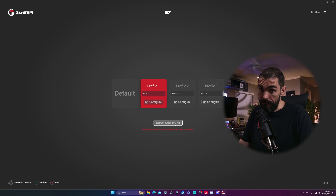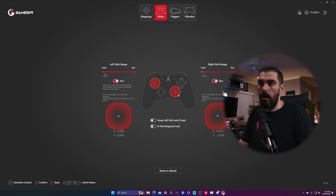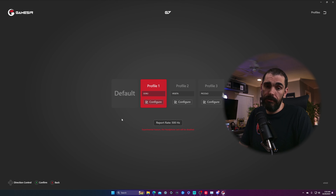You have four profiles — default, plus profiles one, two, and three. Once you get it set up you really don't need to touch it much. You can set your back buttons here. For sticks, you can toggle raw or non-raw input — someone told me to use raw so I've been using it. You can also turn on hair triggers by simply clicking that option. I turn vibration off when playing FPS multiplayer games. That's basically the app in a nutshell.